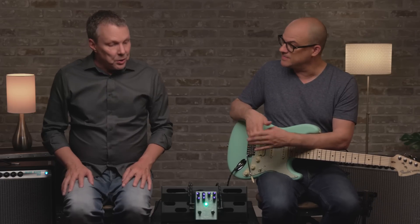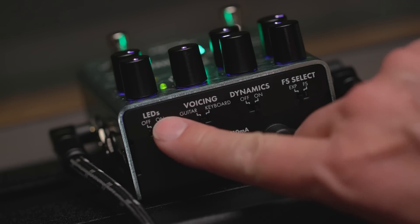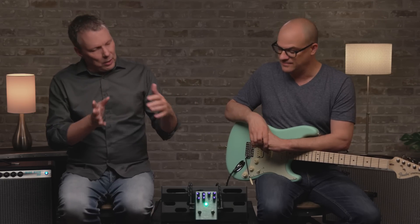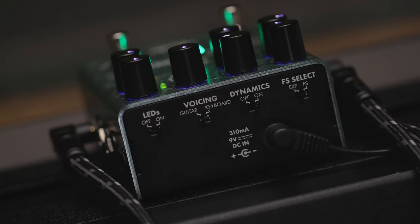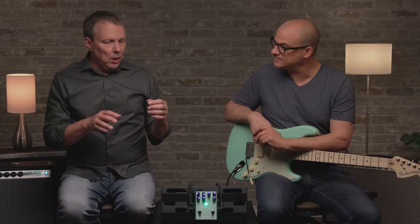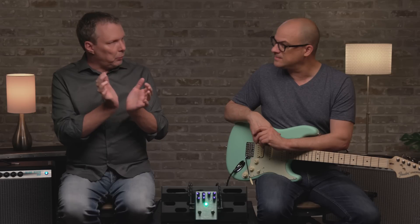There are true stereo inputs and outputs. On the back there are switches for turning the LEDs on and off, and a voicing switch that sets the pedal up to sound better in either a guitar rig or keyboard rig context. There's also a dynamics on/off switch. On the side there's an expression pedal jack — you can plug in either an expression pedal or a one-button footswitch, with a switch on the back to select which. An expression pedal lets you manually vary the speed; a footswitch lets you toggle between fast and slow.